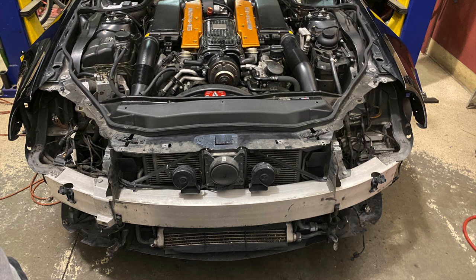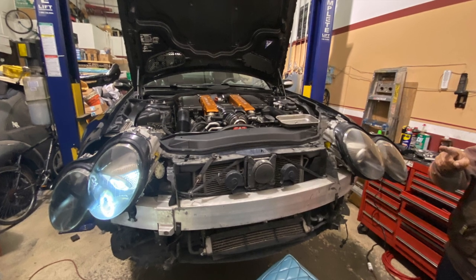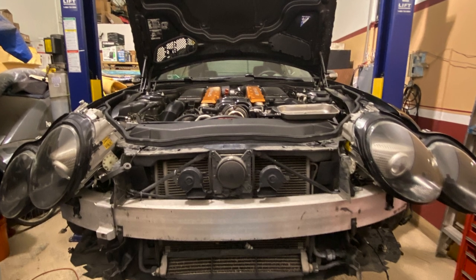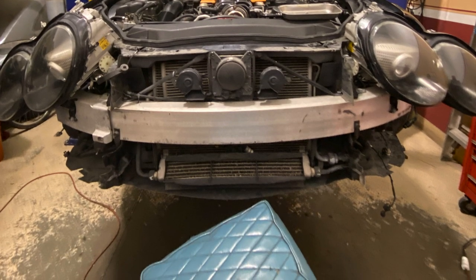Hello and welcome to another video on the SL-55 build. Today I'll be showing you how to take off the front bumper and take out those headlights so you can open those guys up and paint the inside of them. Stay tuned.